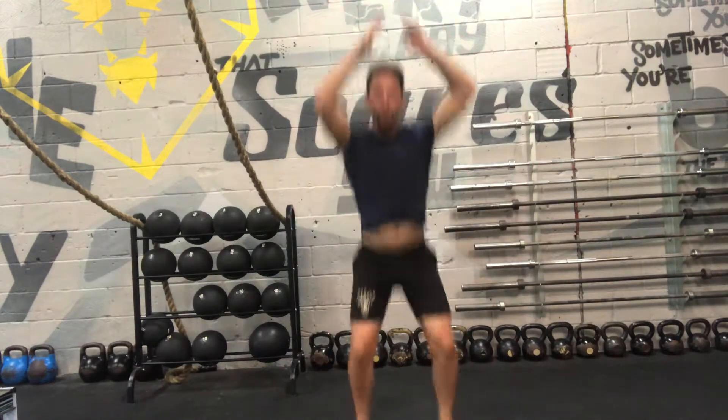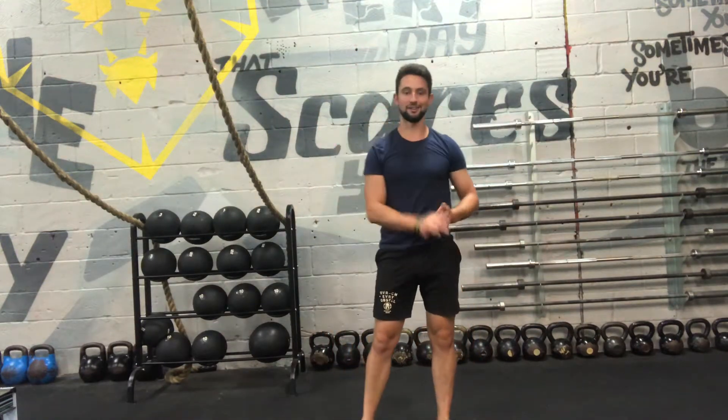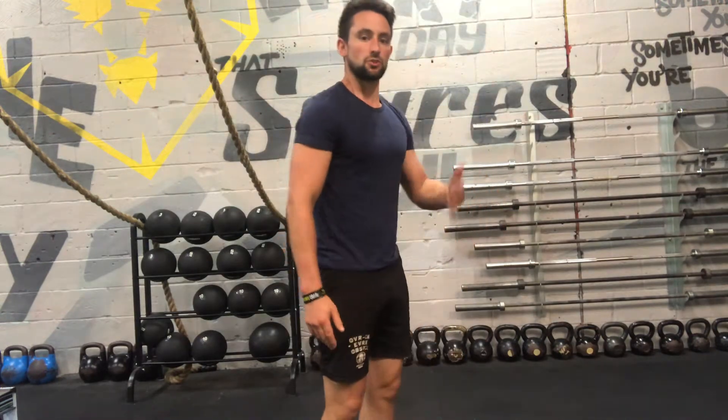So from the front: shoulder width stance, chest out, bum out, drive those arms, squat, jump nice and high. There we go guys — just make sure you're cushioning that landing, squat nice and low, explosive, jump as high as you can between each one, and you'll get the best out of the motion.